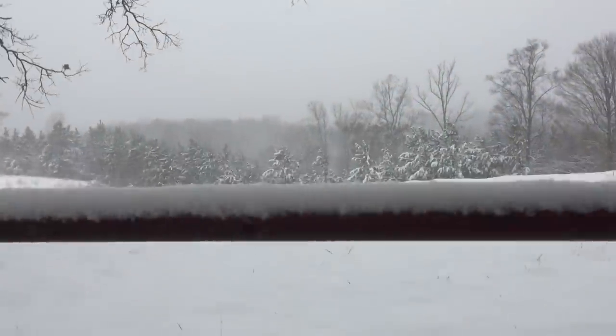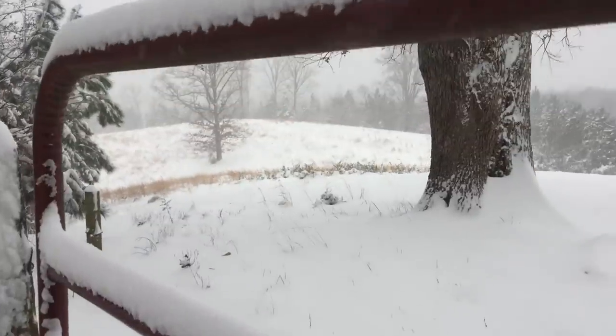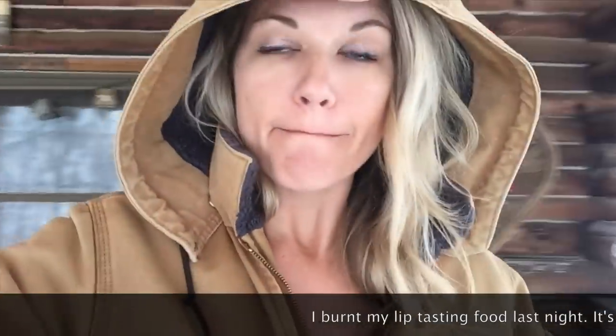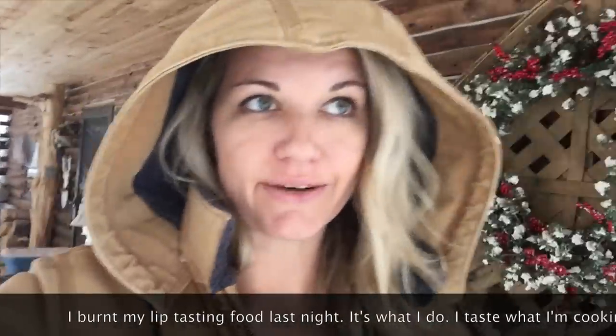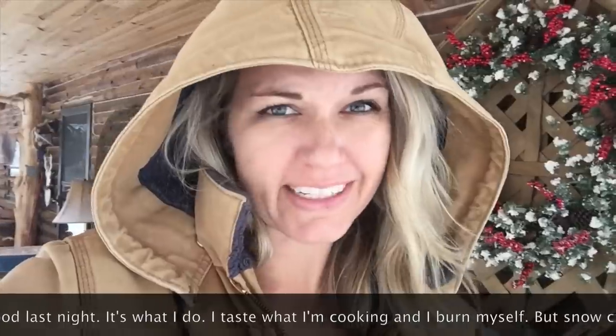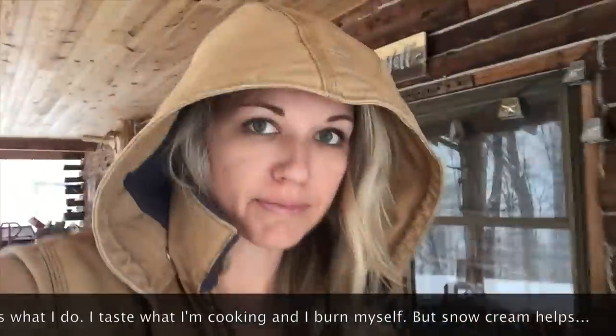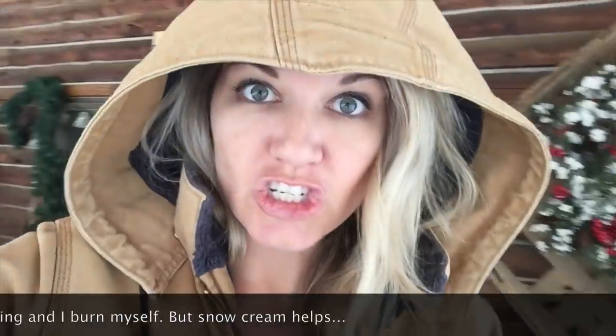This is another part of the farm. There's no cows right here, but it's just pretty. I'm not fully dressed to go in the snow — I'm just going for a second. But there is this thing that we do that I've done since I was a little kid that I just assumed was something that everybody did with snow. And that is making snow cream.